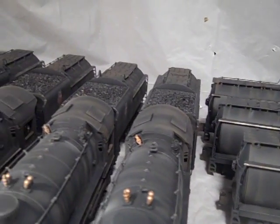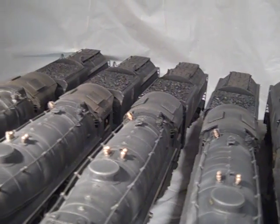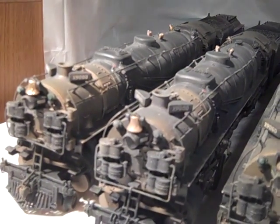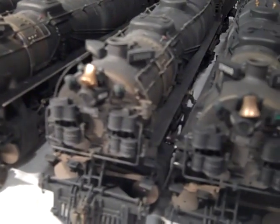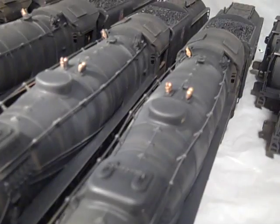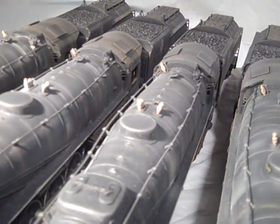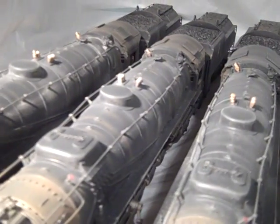All of the units were airbrush weathered and then sealed against wear and tear, smoke fluid, greasy fingerprints, etc. Although it is more difficult to airbrush weather than other techniques, I feel it is worth the effort in the end, as airbrushing produces subtle changes mimicking those found in nature.